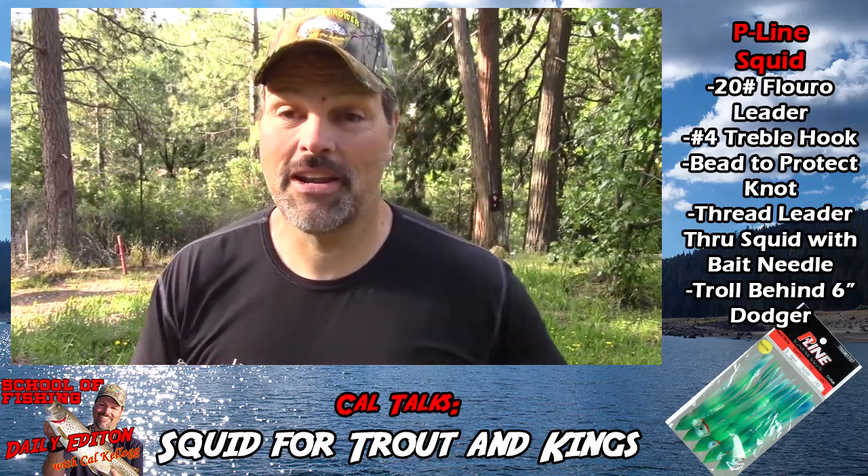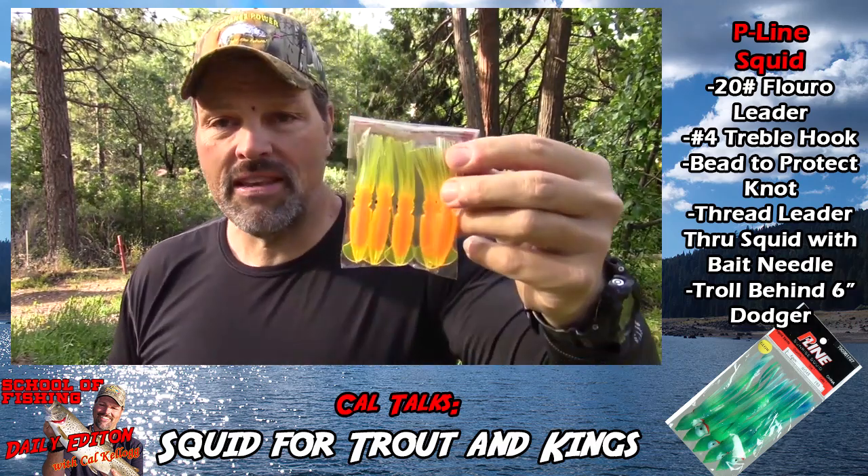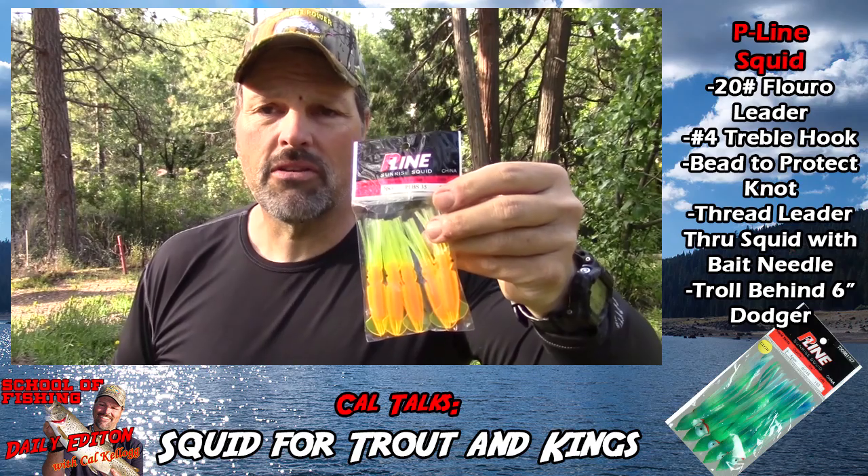That came on that P-Line rockfish squid, so Alan was a believer — and I was already a believer, but I became a double believer. Pick some of those up, put it behind a big dodger, get some action to it, put some scent on it, and get ready to yell fish on! The package looks like this — they're called Sunrise Squid, though I've also seen them listed online as Bulb Squid. Get some big squid, use them like big hoochies, and get ready to catch a big fish. This is Cal Kellogg signing off — please hit that subscribe button, and I'll be right back in the School of Fishing sharing more fishing tips.